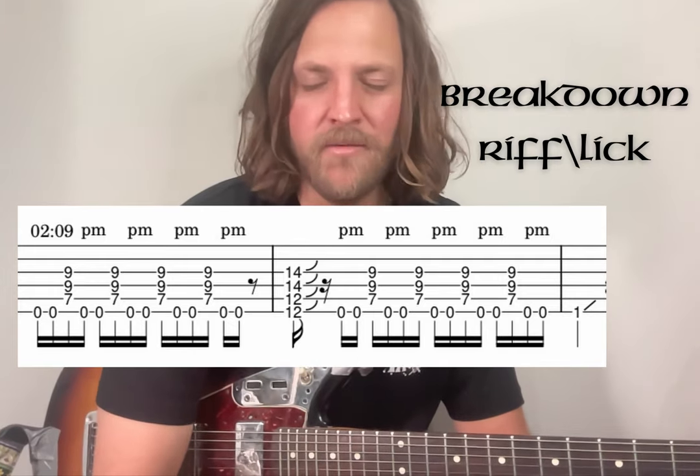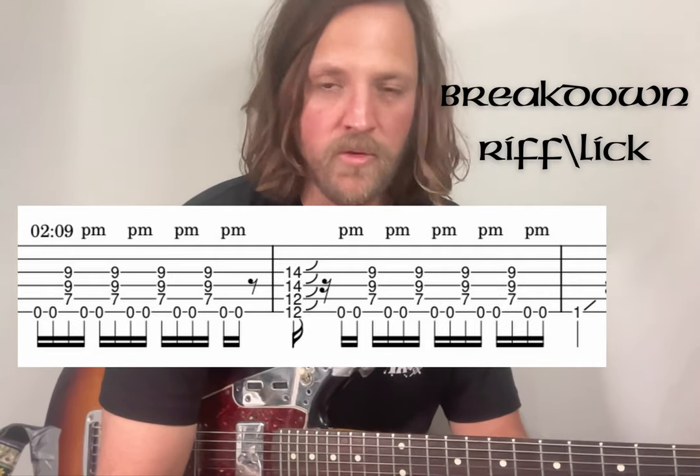Around the 2:09 mark, you're just doing that verse main riff again, which helps lead into the breakdown lick.